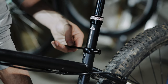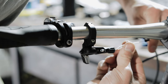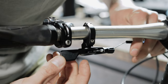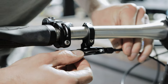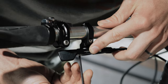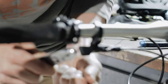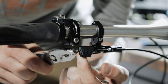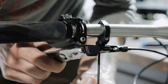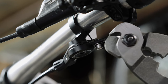Go ahead and tighten down our seat post. Go ahead and feed this through the barrel adjuster, into the machined groove. There's a little screw under here that we want to get our cable under. I'm going to have the lever all the way out, pull the cable taut, and then we will tighten this down. Then we can go ahead and trim the cable.